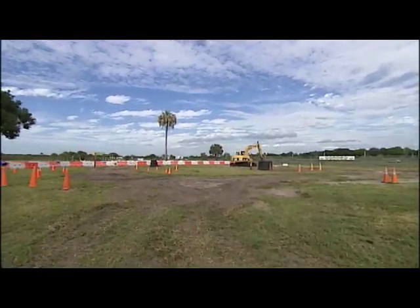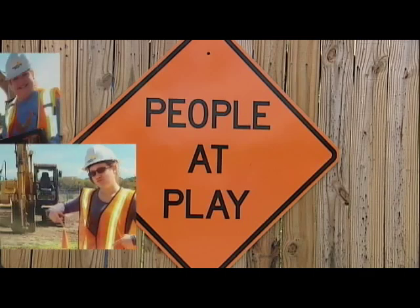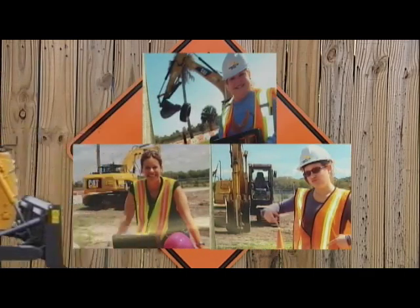Located in an open field next to a busy highway, adults come to People at Play to live out their heavy equipment fantasies.